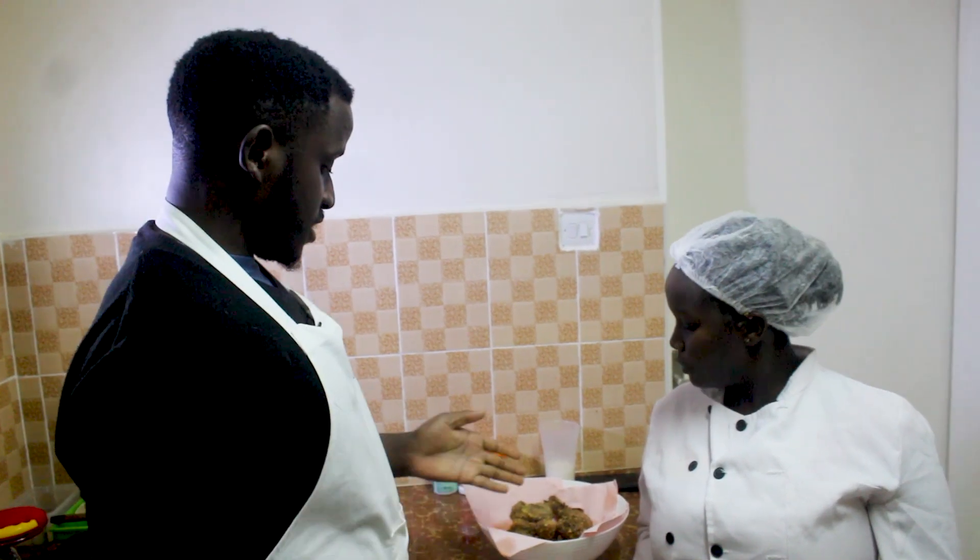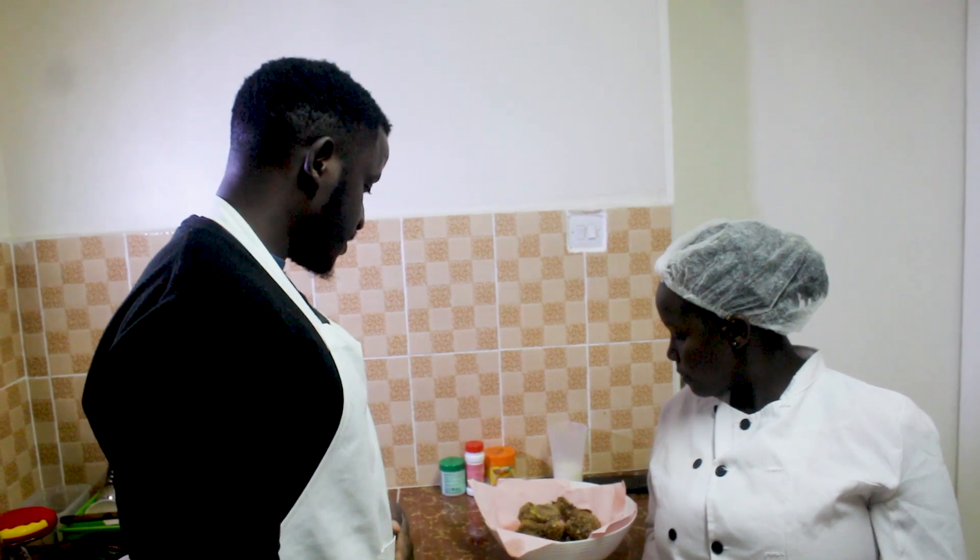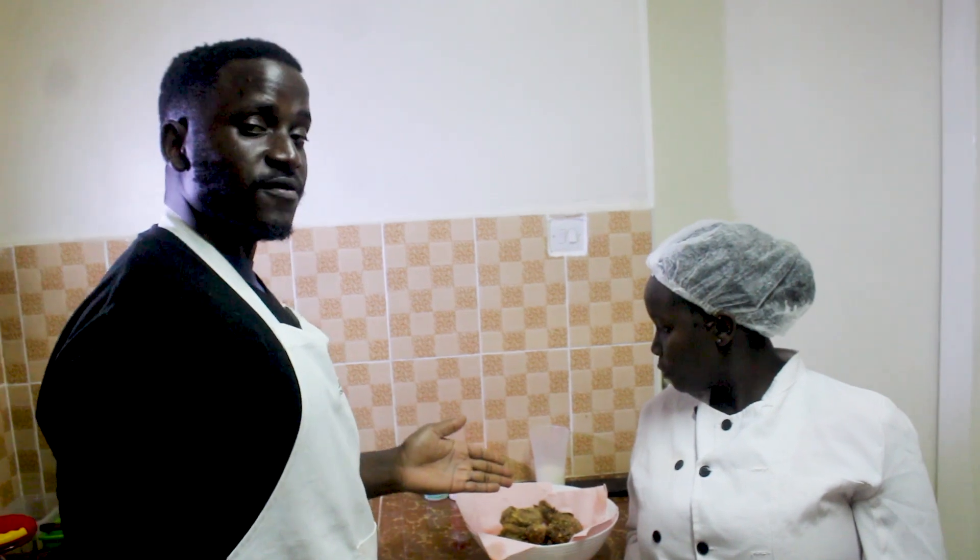Guys, the homemade fried chicken is very ready and we are going to taste it in just a minute. You can use breadcrumbs instead of the cornflakes.